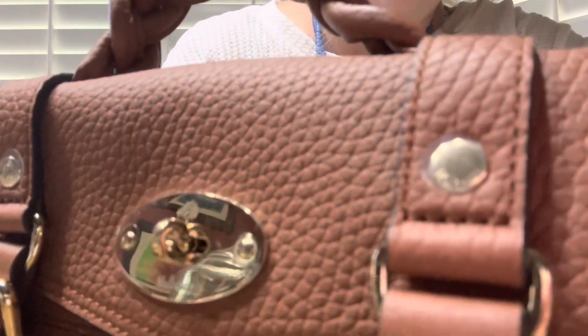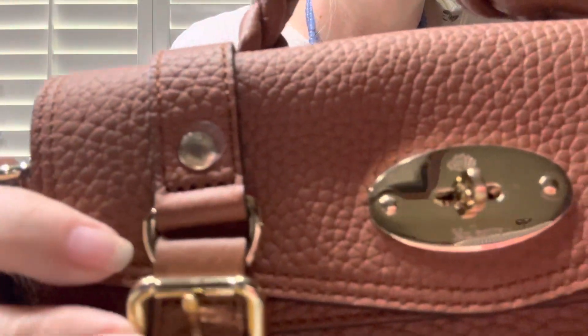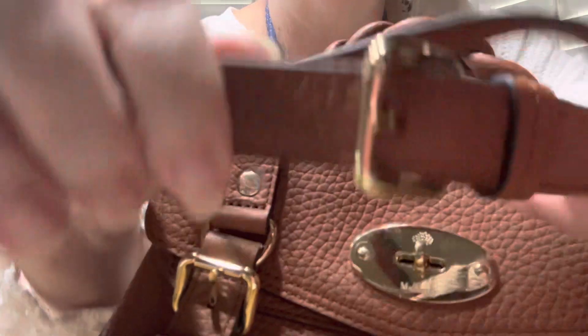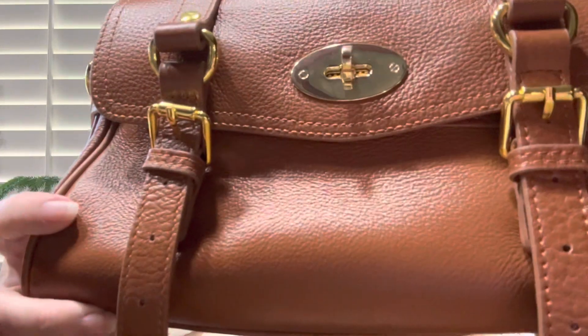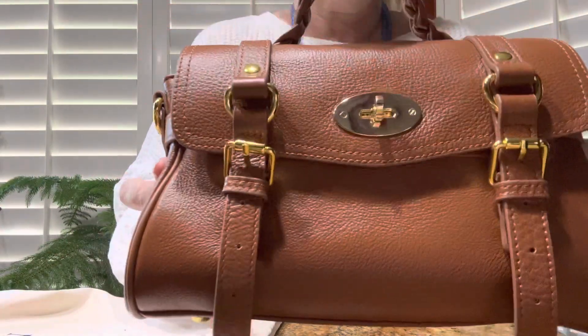There's no branding on the dupe. There's also branding on all of the little studs on the real one — they all say Mulberry on them. It also says Mulberry on the buckles on both sides. The dupe does not have any kind of branding whatsoever, not even another name, though they call this the Mulberry-style purse.